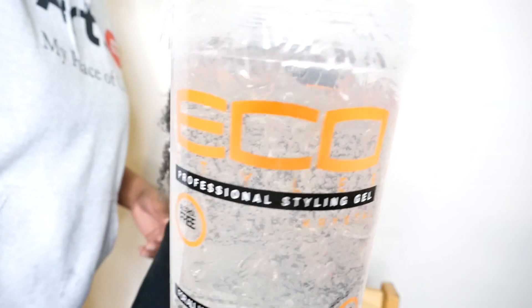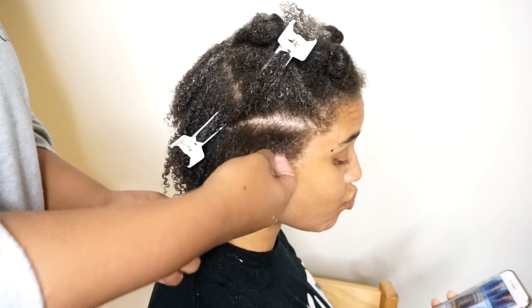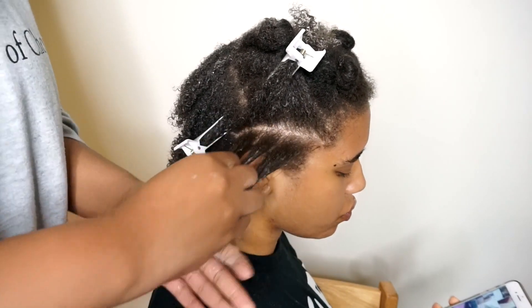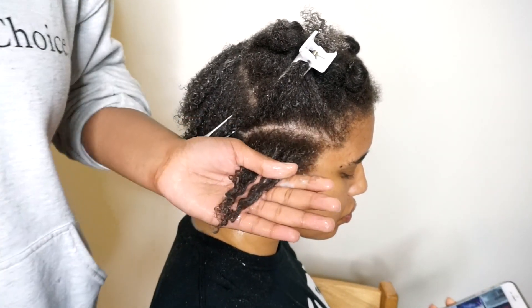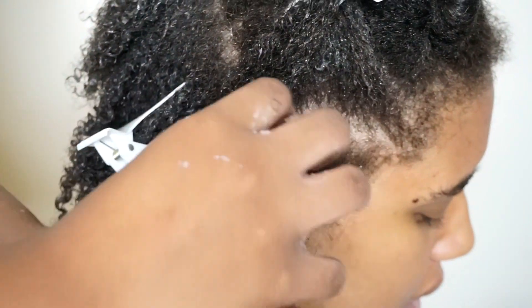Here you see me detangling the hair, and then I'm adding on my styler, which is going to be the Eco Styler gel — this is going to be used to define her curls. I'm going through and just raking it from the root of her hair all the way to the end. As you can see, my hands are just gliding right through because her hair is already detangled, which is a major key in this process, especially if you have thick hair.